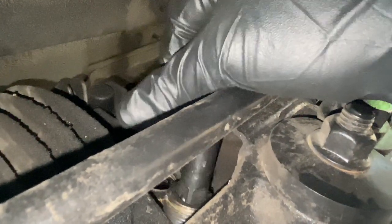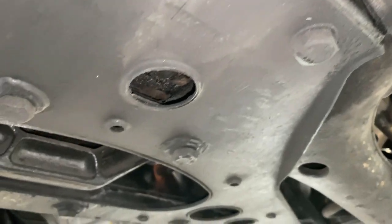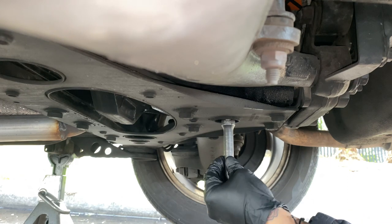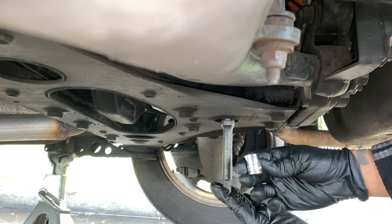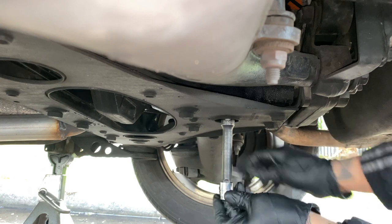After breaking the fill plug loose, switch to a three-inch extension to get the plug out. Now you can remove the drain plug located underneath the differential. Use a half extension and a wrench to loosen the drain plug. Another method would be to use a 12-to-15 millimeter socket on the extension and use a ratchet.